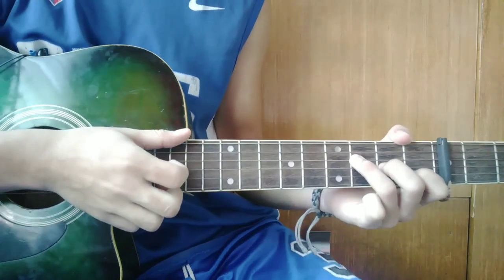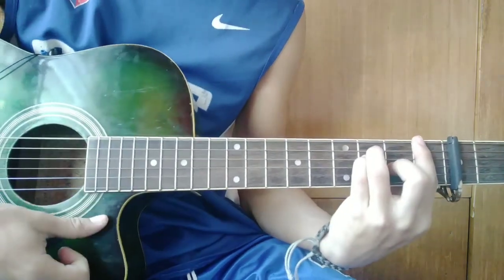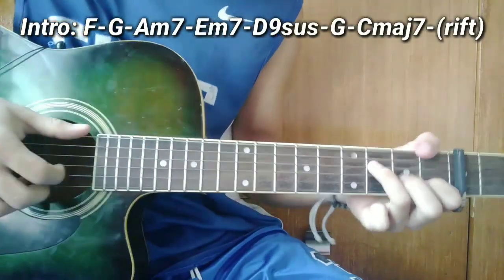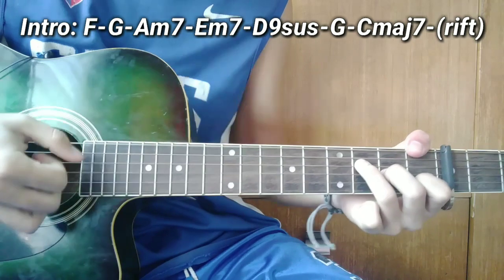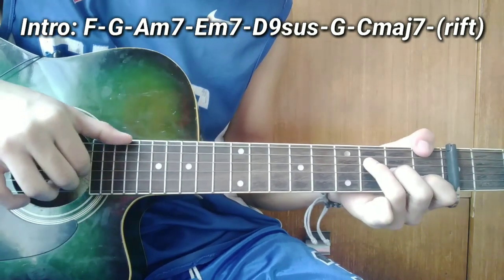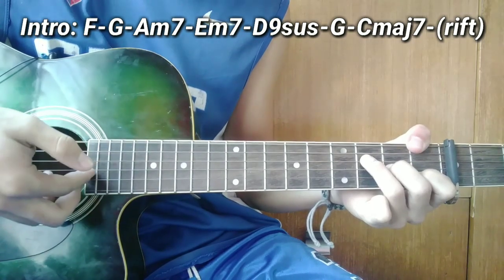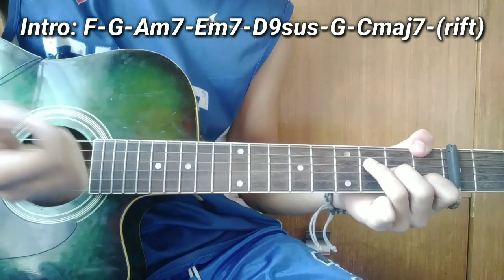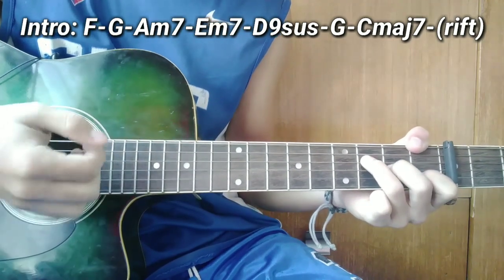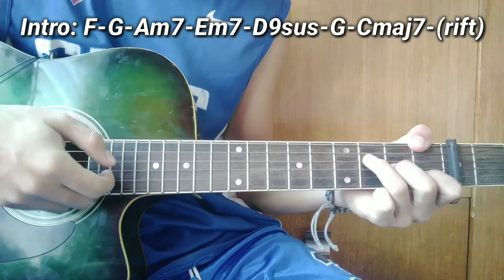So guys, ang unang chord ng verse ay F. Ganito. So ang plucking pattern ng F guys ay ganito. Ang una guys ay kalabitin nyo ang 6th string, 3rd at saka 2nd string — dapat pagsabayin yung kalabitin. Pagkatapos yan guys, kalabitin nyo ang 4, 3 at 2.